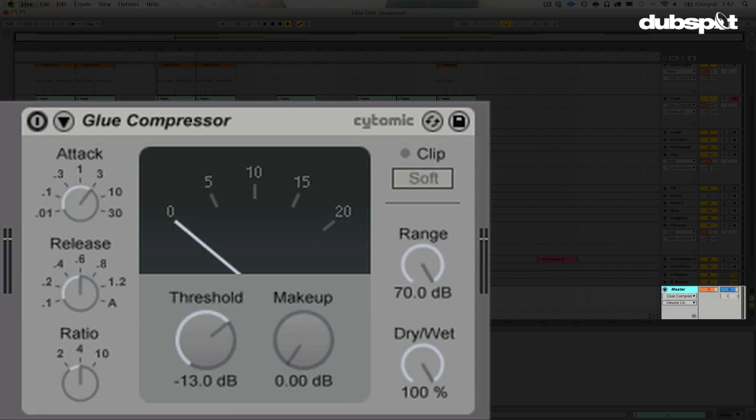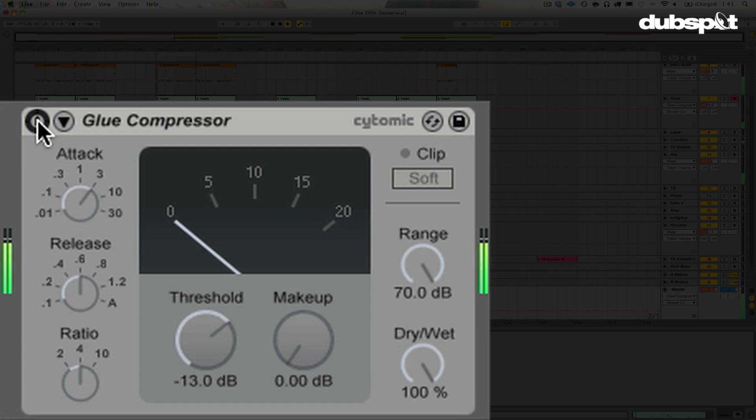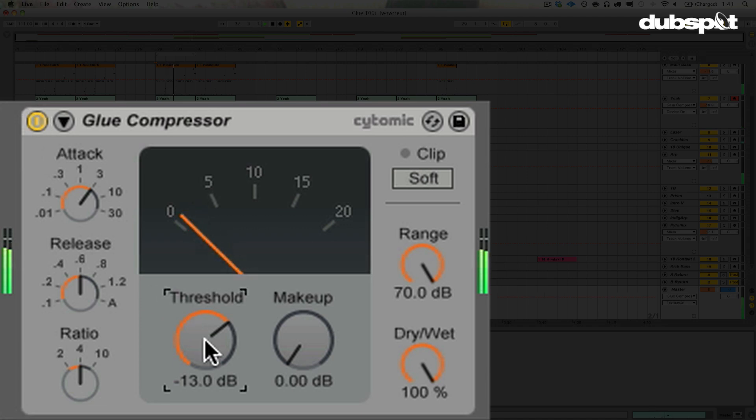Now on to the master channel. Let's bring the Glue Compressor in here. What you want to do when adding mix bus compression — if you're not mastering — is keep it subtle. We're still in the mix stage and want to leave lots of dynamic range for mastering. I've got the threshold not super low, no makeup gain, a slow-ish attack and mid-speed release, and a ratio of four. Pretty simple. Here's without, and that's with it in there. It's just going to kind of pull things in, put everything in a nice box. Don't go too crazy on mix bus compression — it's easy to go overboard. Just follow your ears, trust your ears.